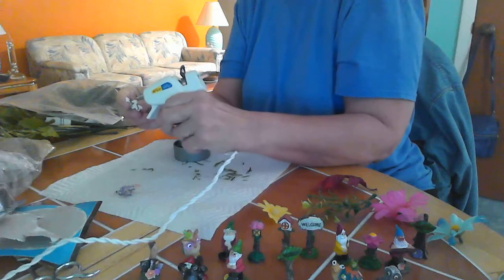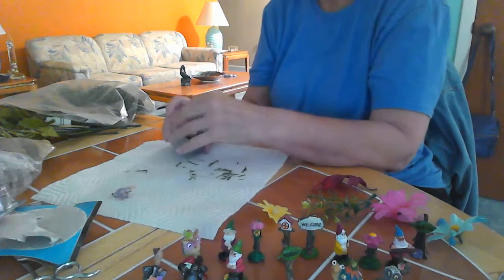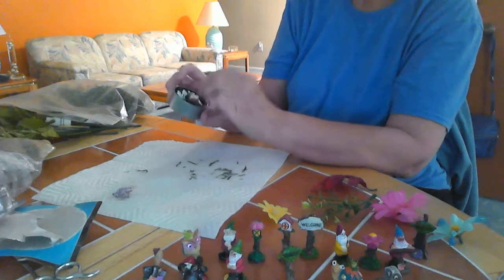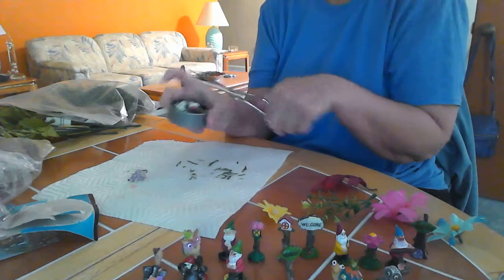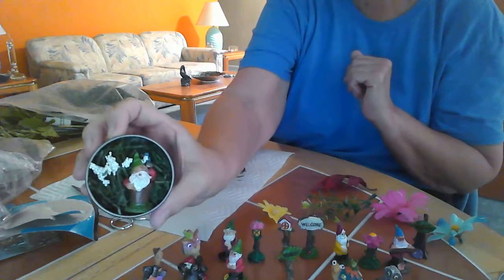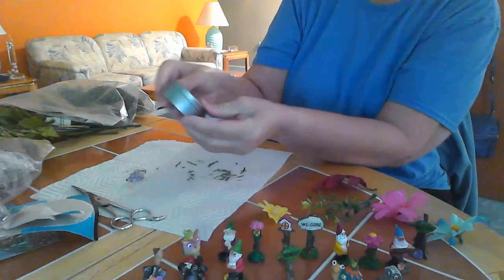We'll put those flowers in there too — just a pinch of glue so that they stay real good. If there's anything sticking up I usually just try and trim it. We want to be able to see him. There he is, he's in there really nice and tight.